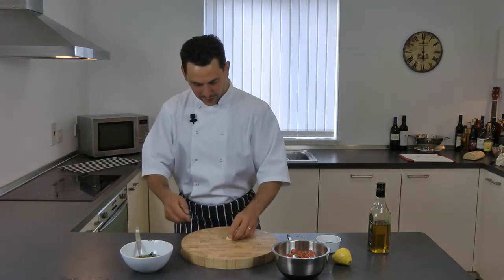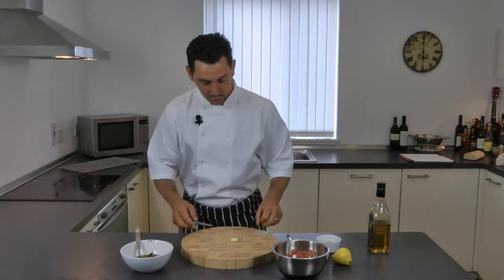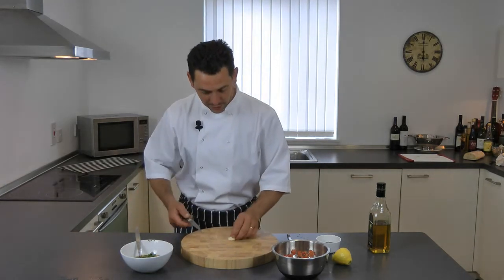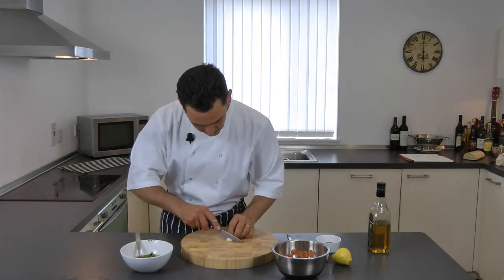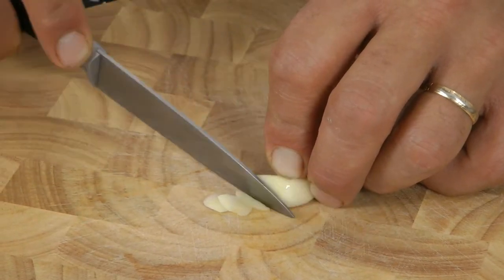And some garlic — but we don't want chopped garlic because we don't want to find bits of garlic in the dressing. All we need to do is infuse the garlic, so to do so you need to make some very fine slices of garlic like so.